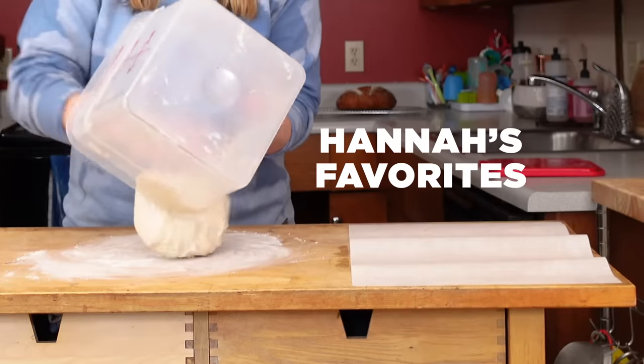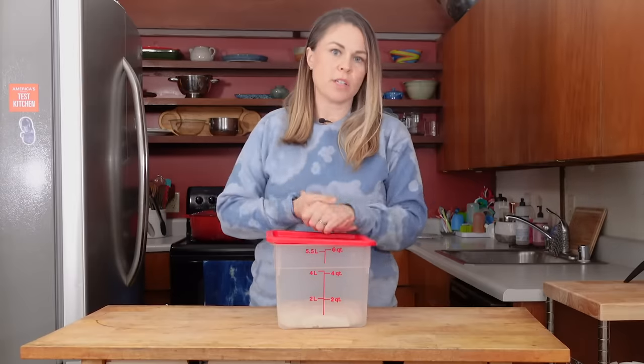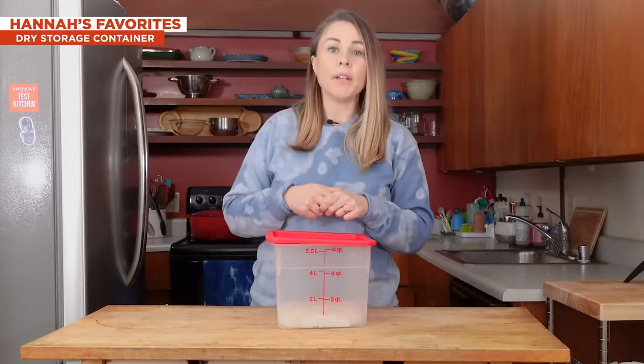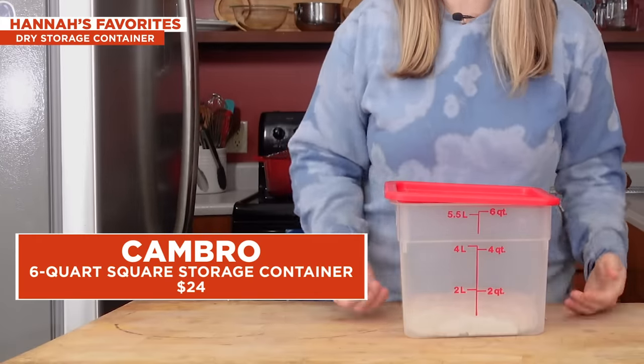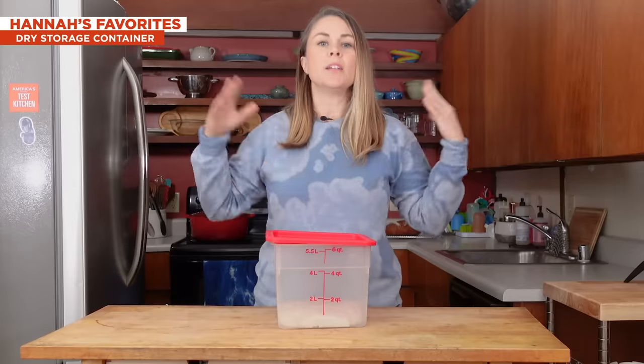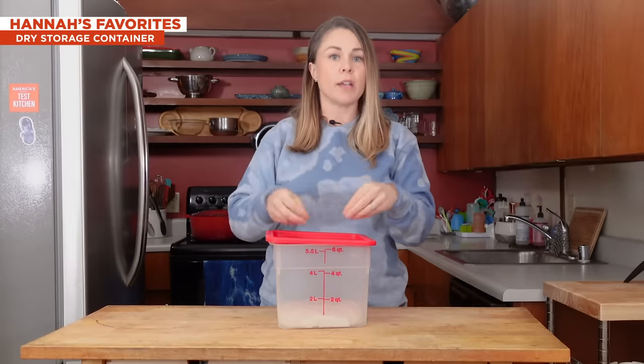First up, Hannah. So we tested eight dry food storage containers, and this brand from Cambro won — it was just super easy to use. The markings were clear and simple. The lid was simple. It's super rugged, and also it perfectly stores a five-pound bag of flour, which is a standard size in America, so you can just dump your flour in there and access it really easily.